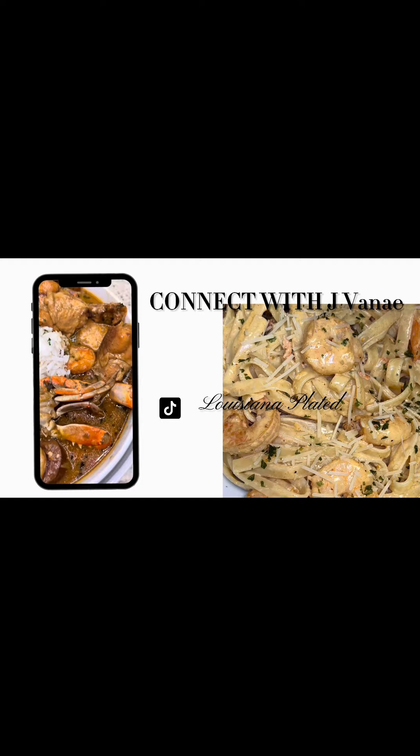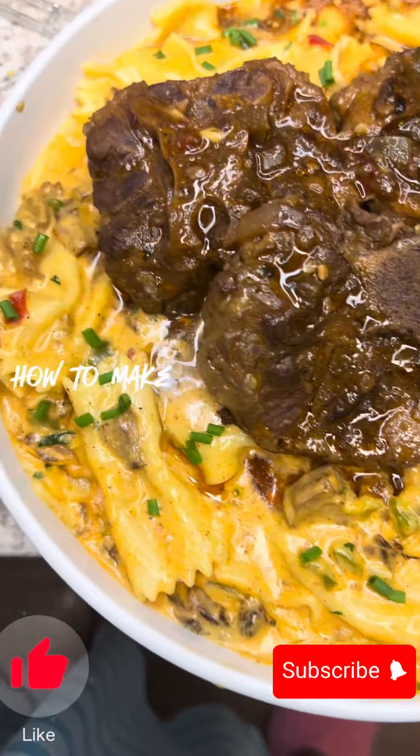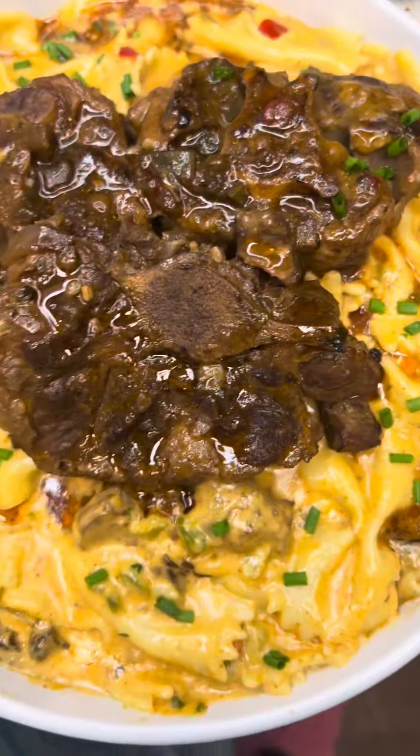Welcome back to the channel, cousins! Today I have a great recipe for you guys. You can connect with me on all my social media platforms — look me up on Facebook, Instagram, and TikTok. But most importantly, don't forget to like, comment, share, and subscribe to the channel. Today we are going to learn how to make oxtail rasta pasta, y'all.